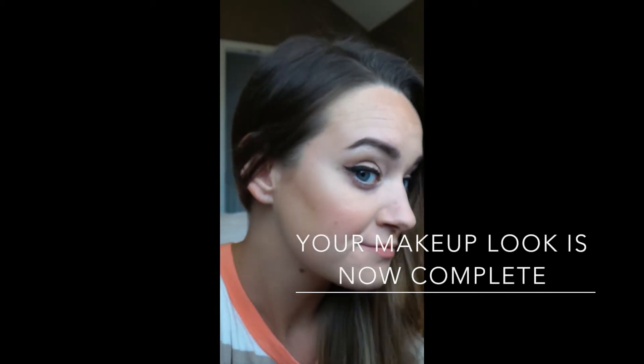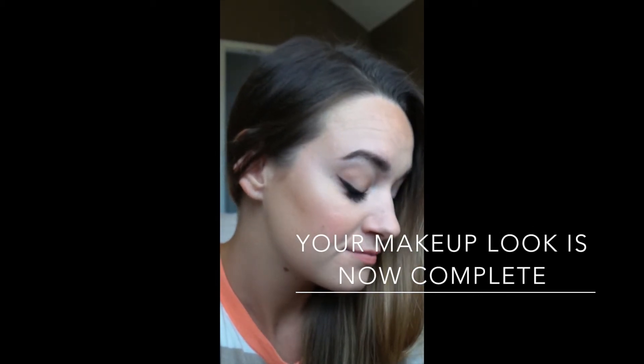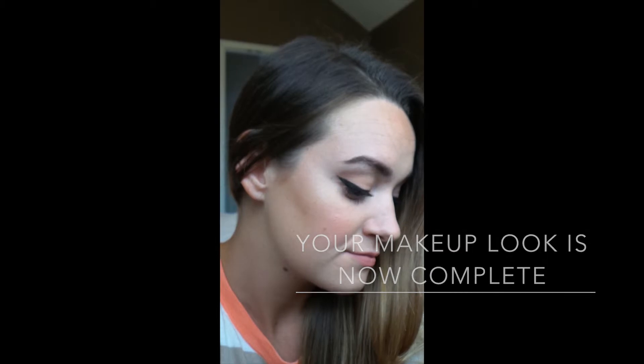That concludes this makeup tutorial — I hope you guys liked it! Please give me a thumbs up and tell me your thoughts. I would love to hear your opinion and some feedback.